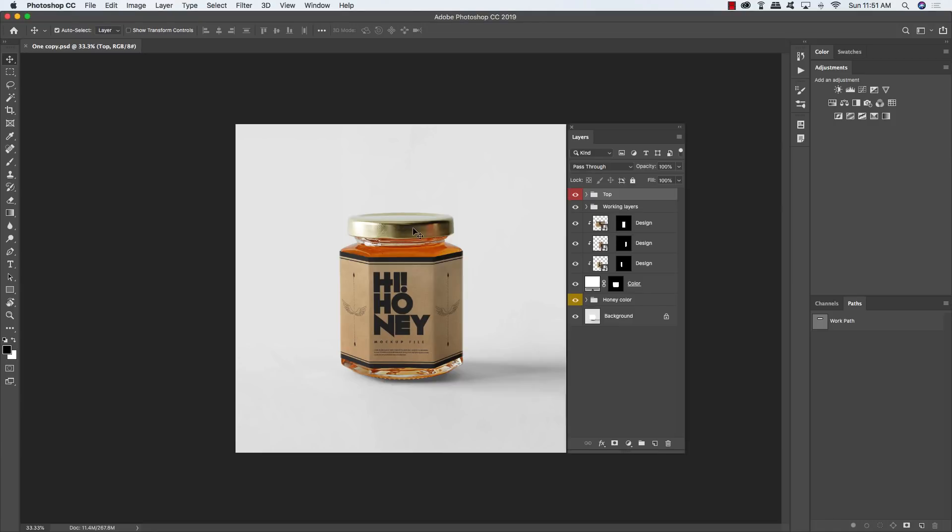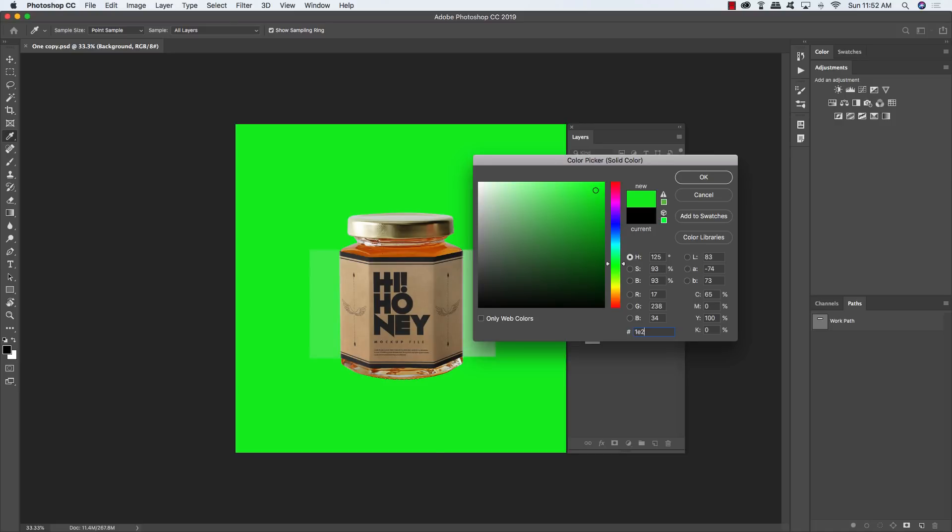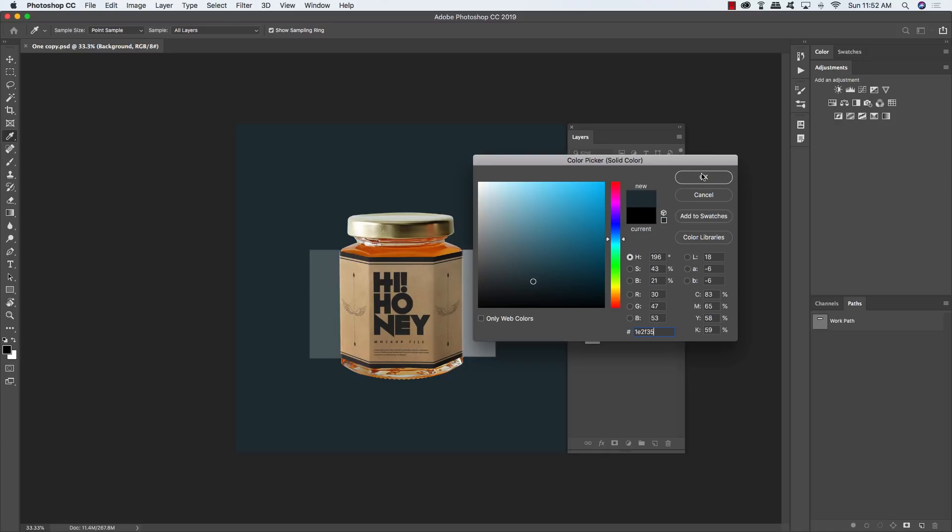Right away we're going to download and open the free mockup, starting by customizing the scene a little bit. This is a freebie you can download from Pixel Buda — grab the link from the written portion of the tutorial. Once you have the mockup, select the background layer on the very bottom, then add a solid color adjustment layer and enter the hex value 1E2F35, which is a nice bluish gray color.